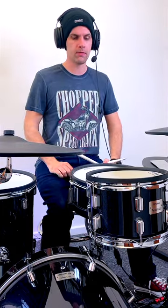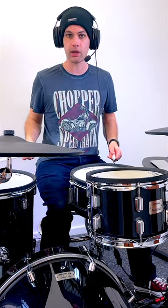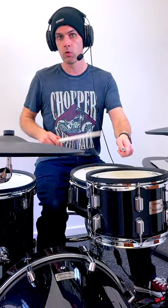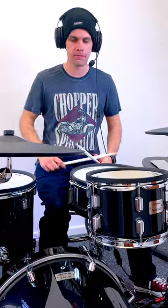What we can do is start using that over the toms. So if we go with the right hand on the floor tom, followed by left, left, right, right, and then a left on the rack tom — when we repeat that we get this tom tom, tom tom type feel.